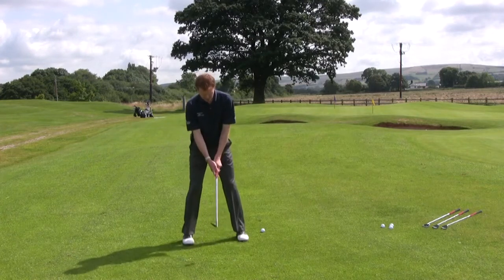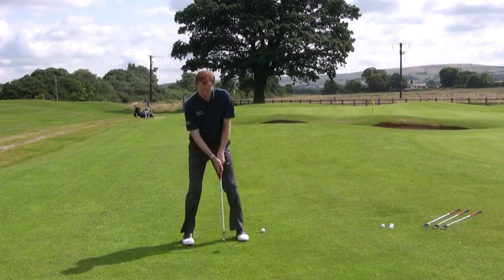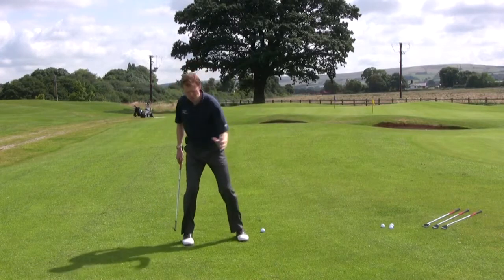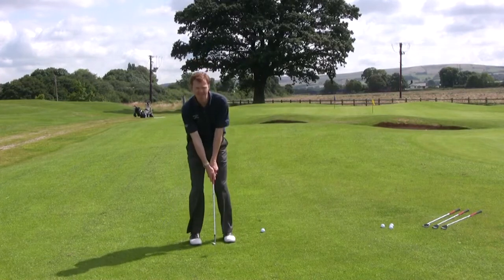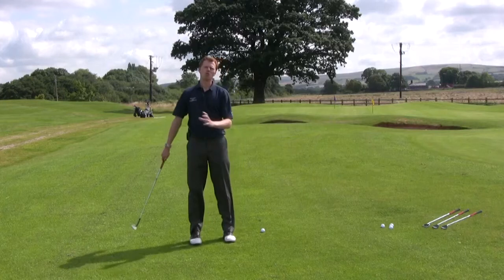As you bring the feet narrower together and take the hands lower down the grip, that should be accompanied by a shorter swing. If you have a wide stance and a full grip, it should mean you have a full backswing. The wider your stance, the bigger your shoulder turn will want to be, as you can move your body weight a little bit with it. As the feet narrow and the hands come down, your golf swing should shorten up significantly, and so should your weight shift.